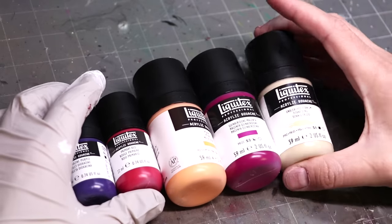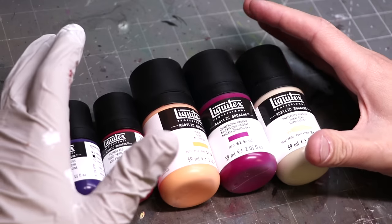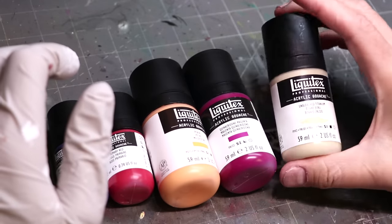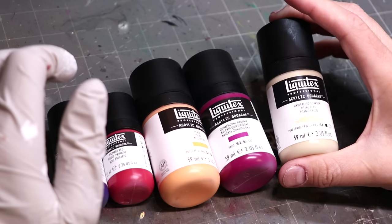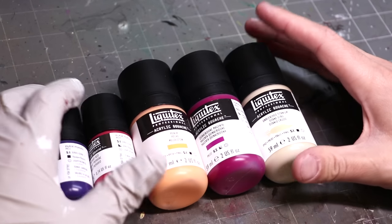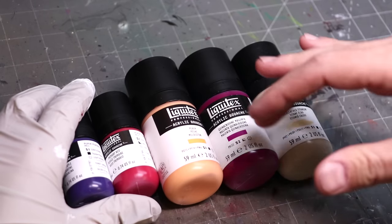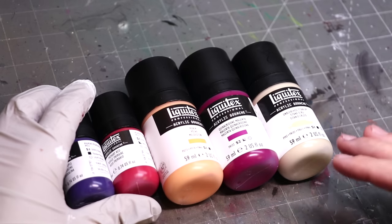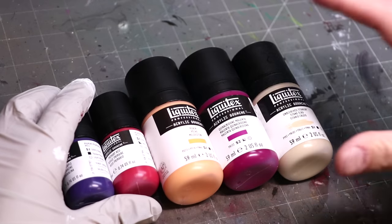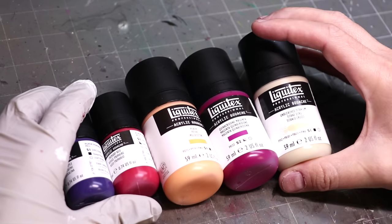These bigger individual bottles tend to vary a little in price, depends where you get them from. Some places like Dick Blick have them. These tend to be anywhere between $11 and $15 per bottle. Again, they will vary because they're artist paints, and because of the different pigments that are used — they're using high-quality pigments — hence they will vary in cost based on the cost of that pigment. Big bottles are expensive, but you are getting 60 milliliters, as you can see — basically $59 in there.